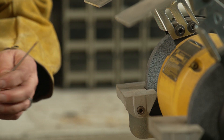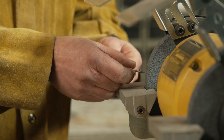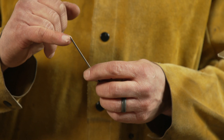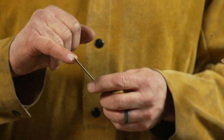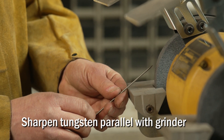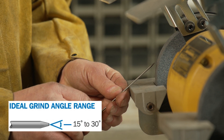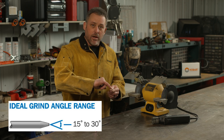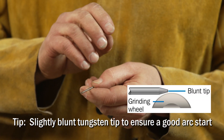Another thing you want to do is sharpen your tungsten correctly. You don't want to come in from the side and make your angle, because it'll make lines perpendicular on the tip of the tungsten and your arc will want to start there versus going all the way down to the tip. So you want to come in parallel with the wheel and sharpen that tungsten, spinning it with your fingers as you go, so those lines run parallel with your tungsten. That brings the arc down to the tip and helps initiate a better arc at the start.